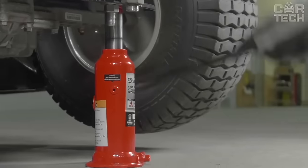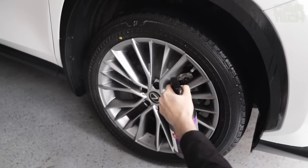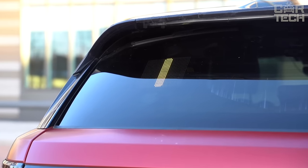Welcome to CarTech, your ultimate destination for all things automotive innovation. Join us as we explore a world of cutting-edge car gadgets and accessories designed to elevate your driving experience, all right here on your favorite channel.